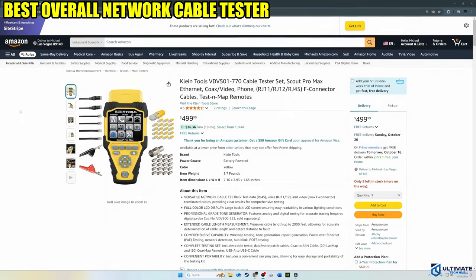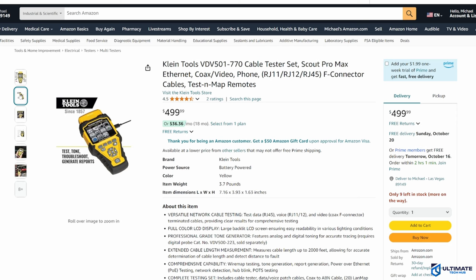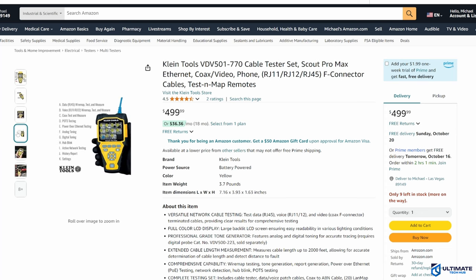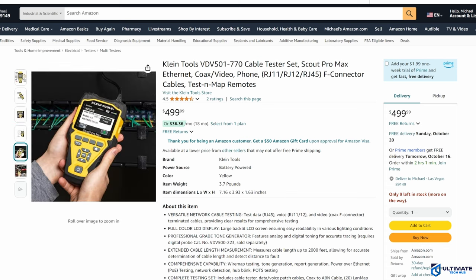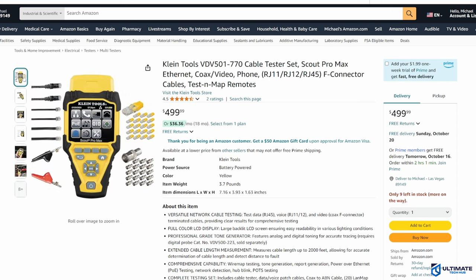Cable tester number 4 is the best overall network cable tester on this list — the Klein Tools VDV501770 Scout Pro Max. This network cable tester is by far the most rugged and well-built tester on this list. It has a large form factor with a beefy, thick feel. Like typical Klein Tool testers, it comes in yellow, but it's encased in black rubber grips, making it very easy to handle and durable if dropped. The Scout Pro Max can test data, voice, and video, and features a full-color LCD display with a large backlit screen for easy readability in various lighting settings. It includes 13 buttons on the front for easy navigation and lightning-quick testing, and measures cable length up to 2,000 feet or 600 meters.